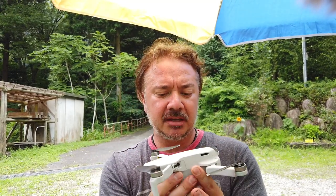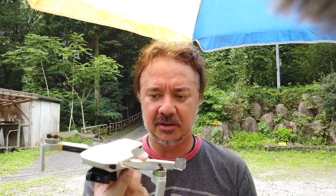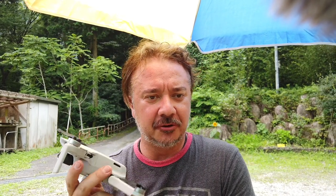This one comes in at about $600 or $650 with the fly more package — three batteries, propeller guards, the case, and all the other little goodies. I think it's a good deal for such a quality little drone. It doesn't shoot 4K; it's 2.7K, which is fine for me. It's awesome to have such a compact package. I used to travel with the big Inspire in a huge suitcase when shooting overseas, and now I've got something that fits in a camera bag and can basically do the same thing — a no-brainer for me.